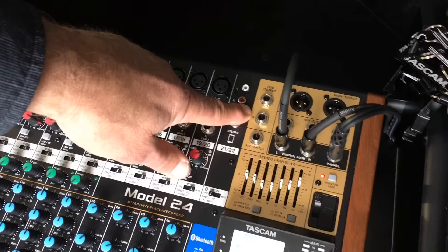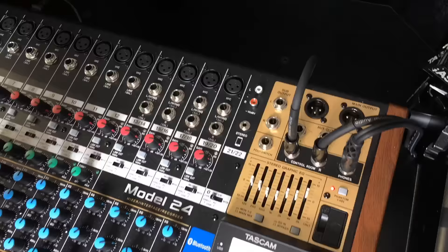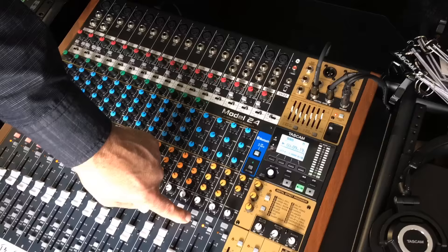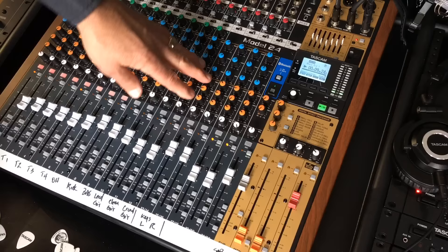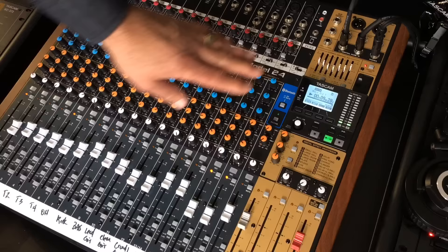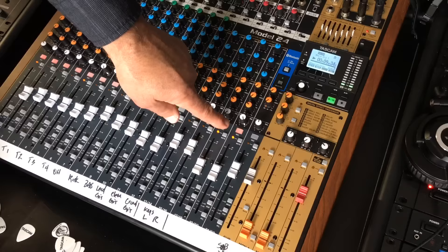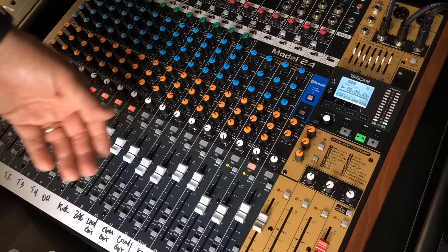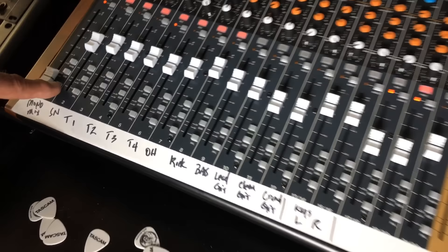We have outputs for the sub out, left and right. What you could do is if you wanted to add more tracks, you could assign a bunch of your input tracks to the sub, take the output from here, patch it into one of the stereo inputs, put that one into record, and mix all your tracks. It's like good old-fashioned bouncing tracks like we would do with a tape machine. Once you'd move those tracks over and record them down, you'd have access to start recording again and overdubbing on all the tracks you've just moved over to that stereo mix.